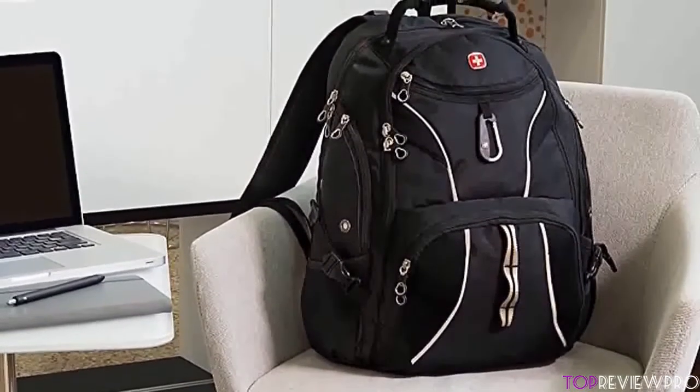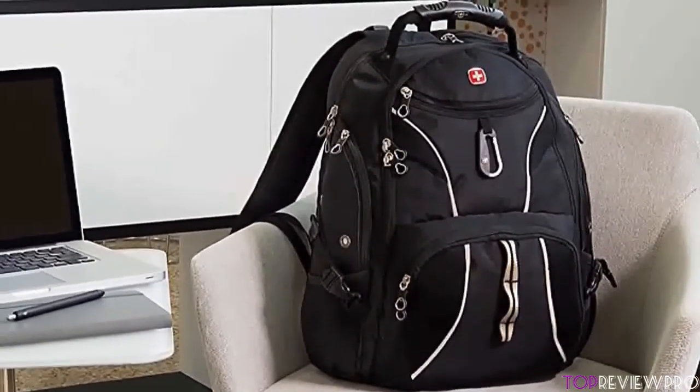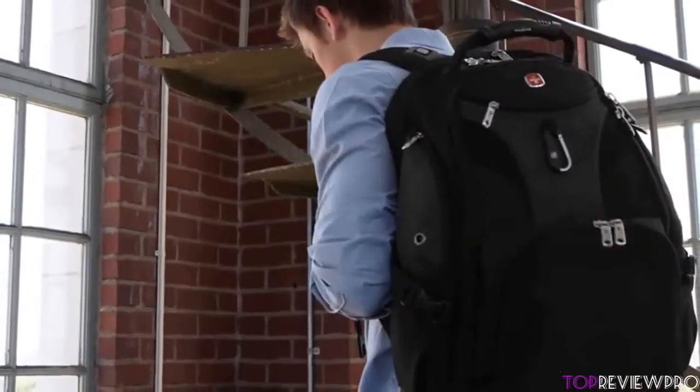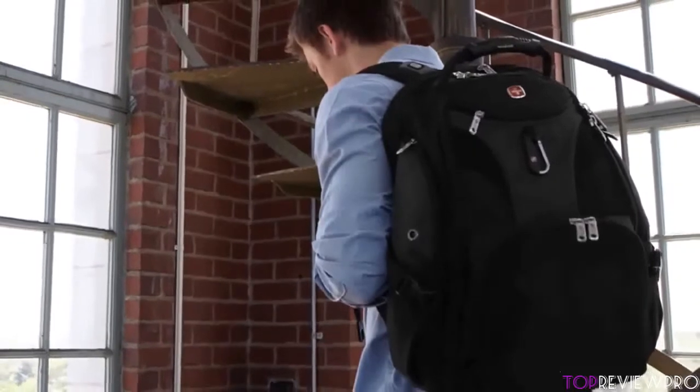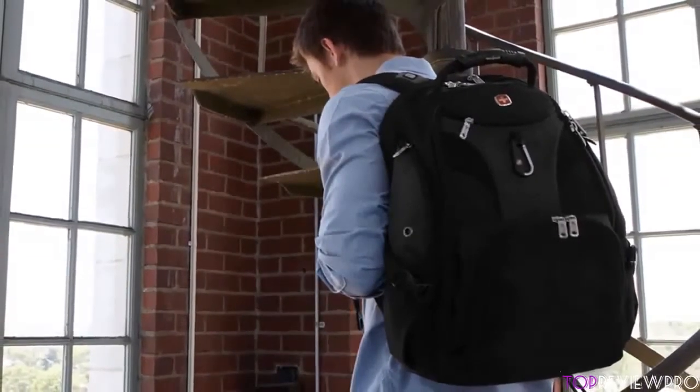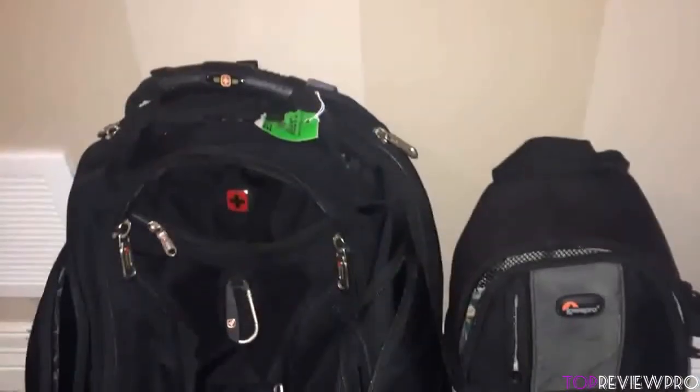From a design perspective, this backpack is very durable because it is made of 1200D ballistic polyester fabric with a large opening main slot and hard oversized zippers. It is 18 inches high, 13.5 inches wide, 9 inches deep, and weighs only 1.5 kg.